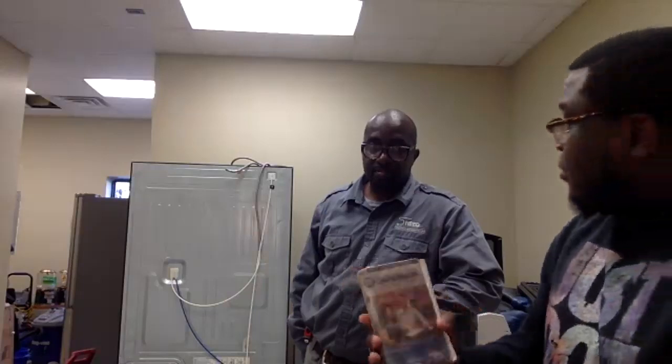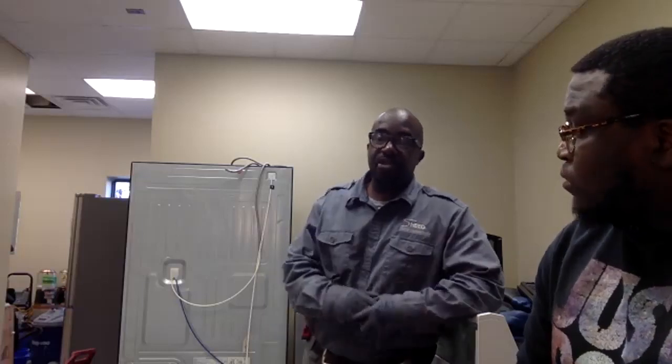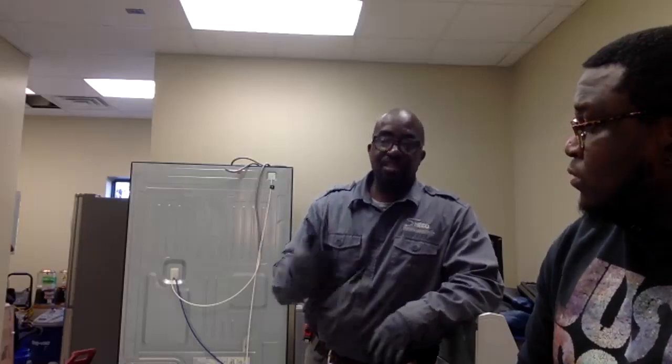The blue book is a nationwide standard for all appliance repairs. When you're a new technician or new business owner in front of a customer and need to give a price, one of the hardest things for new people is asking for the money. If you put the book out there and show them the price, it takes the onus off you — they're not mad at you, they're mad at the book.